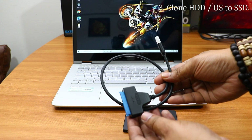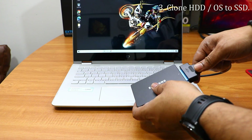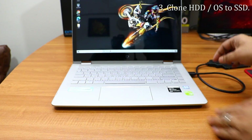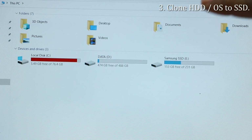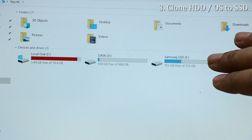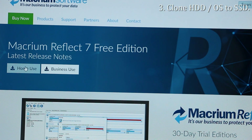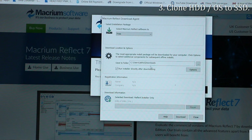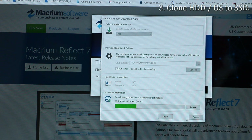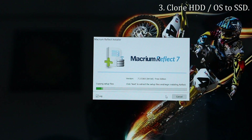The next step is to clone the hard drive. Connect the SSD using the SATA to USB converter — plug the SATA end into the SSD and the USB end into your laptop. Once connected, you can see in My Computer that the SSD has been detected. Here you can see the E drive, Samsung SSD, has been detected and is working fine. Next, download Macrium Reflect 7, a free tool, which will help you clone everything on your laptop — applications, OS, licenses, and files stored on the C drive.